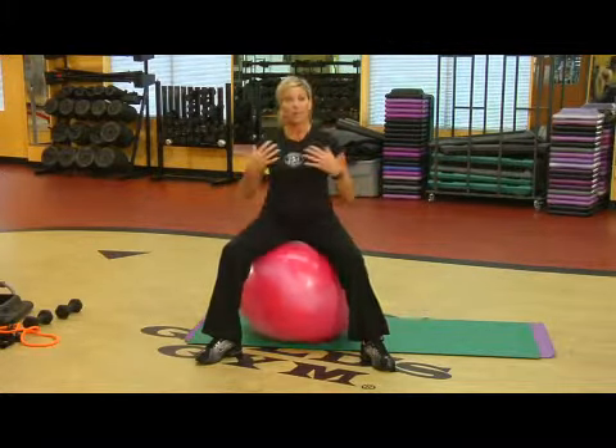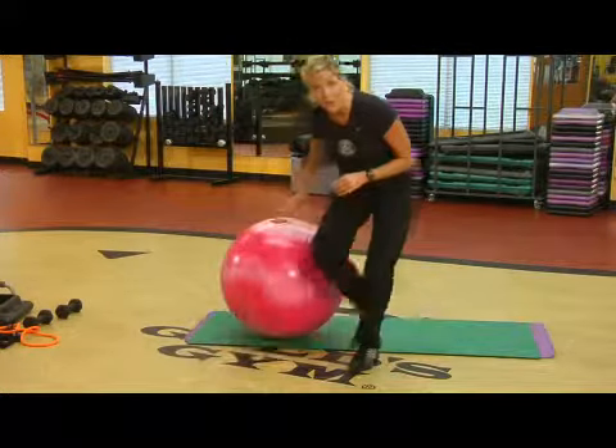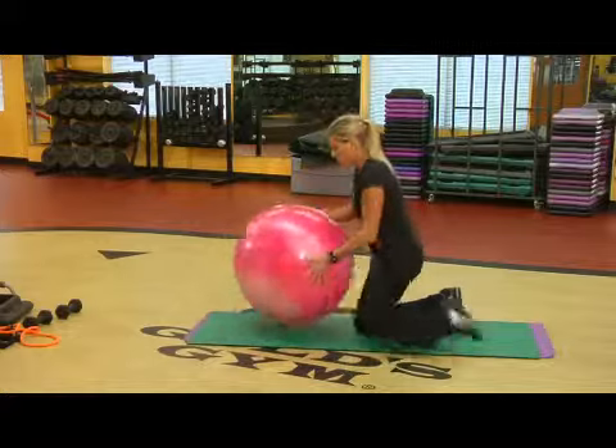If you're jumping up and down, you're trying to warm up the core, get things going before you really take the ball and do some hard work with it. Great thing to do with these yoga balls.